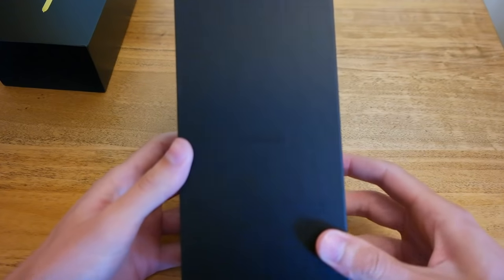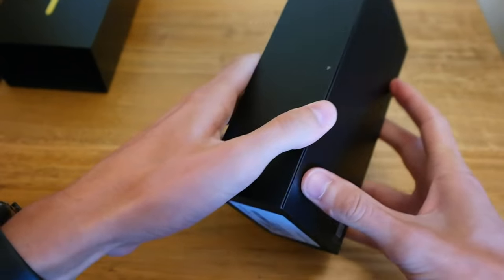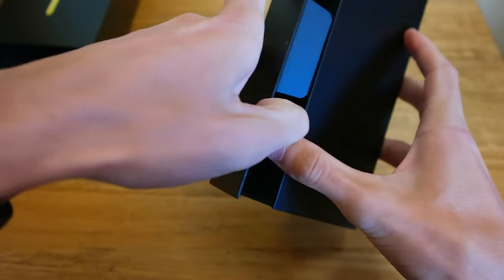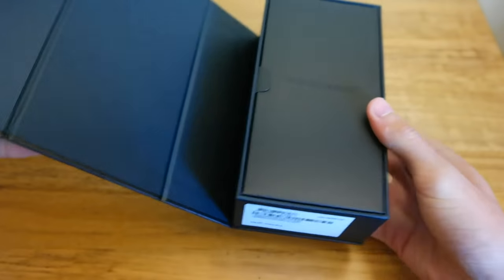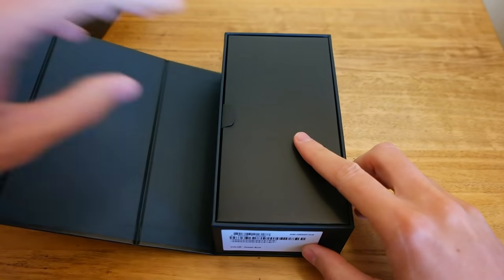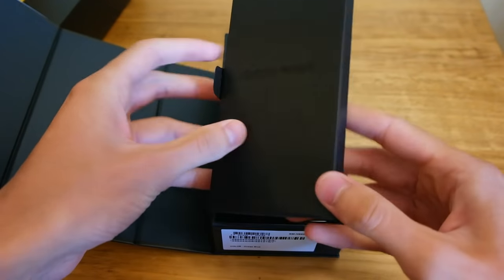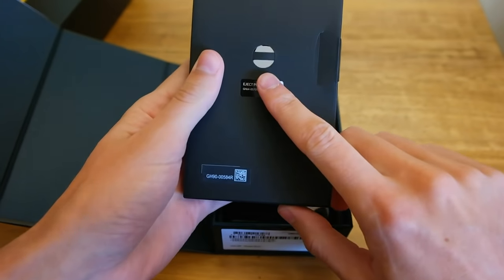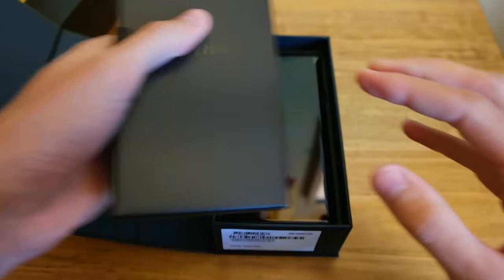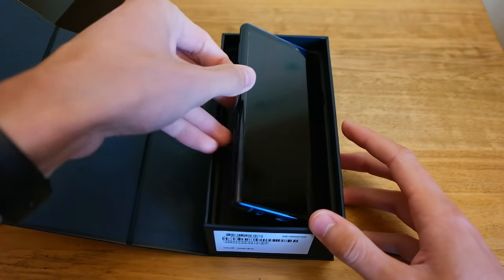So you can see we get a sleeve, then just the Samsung branding on the front, nothing else there. We'll go ahead and take this off and unwrap it. Then we have Galaxy Note 9. So we have some paperwork here, the SIM removal tool on the back — we'll put that off to the side. And there we go, there's the Note 9, so we'll go ahead and lift that out.